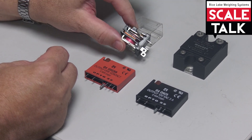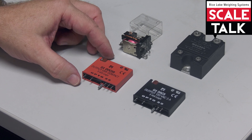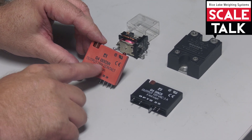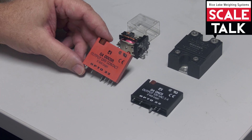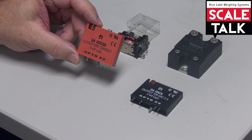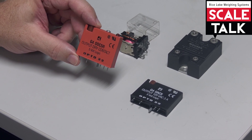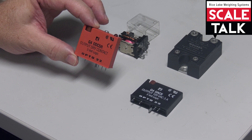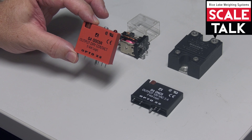It doesn't always have to look like this. For example, Opto-22's dry contact relay looks like this, but on the side of it it says 'output dry contact.' This relay is only good to 10 volt amps, so it can't handle a heavy load. On a 120 volt line, it's only good to about a tenth of an amp.